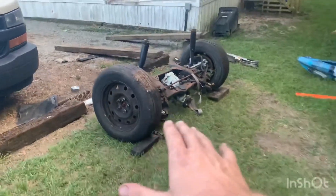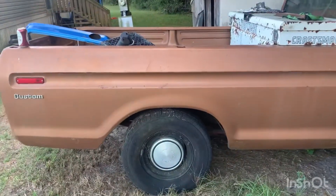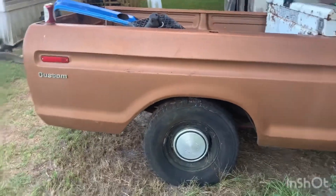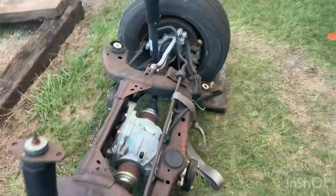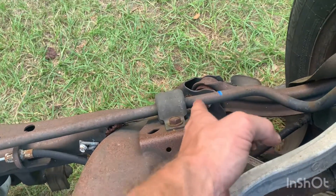Today I'm going to start getting this axle out, get the subframe rolled under there and mocked up, figure out where exactly I want it centered, make some rough estimates on the frame, and then get this bed off just so I know the wheel is centered in the wheel well before any actual cutting. One quick measurement: this truck frame is 37 and a half inches wide, which puts the edge of the frame rail an inch and three-quarters past the sway bar mount bracket.